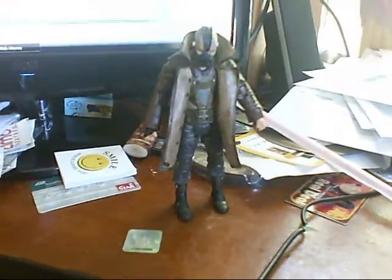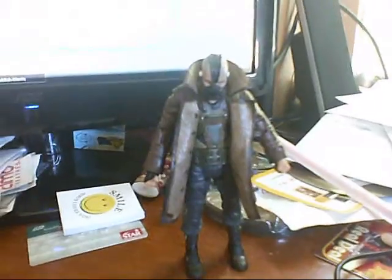Let's check out what Bane looks like out of the box. We've got Bane out of the box. Interesting — they made it so his head goes down. His head does not want to go up.